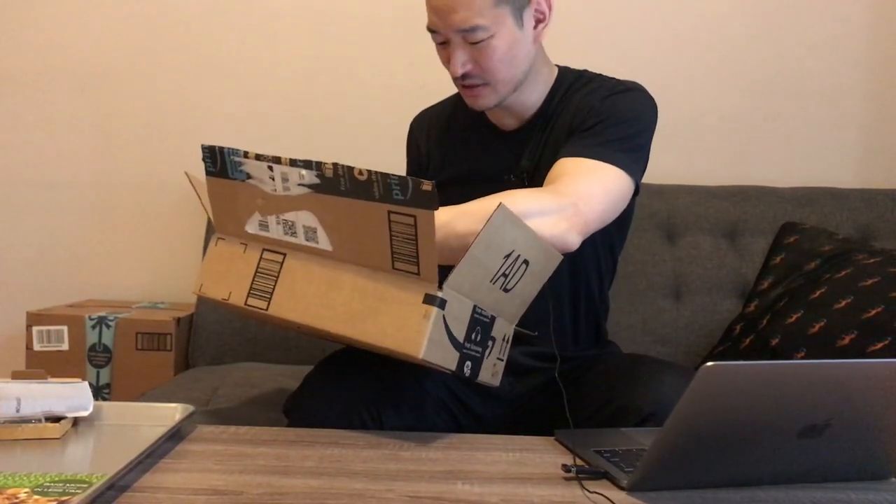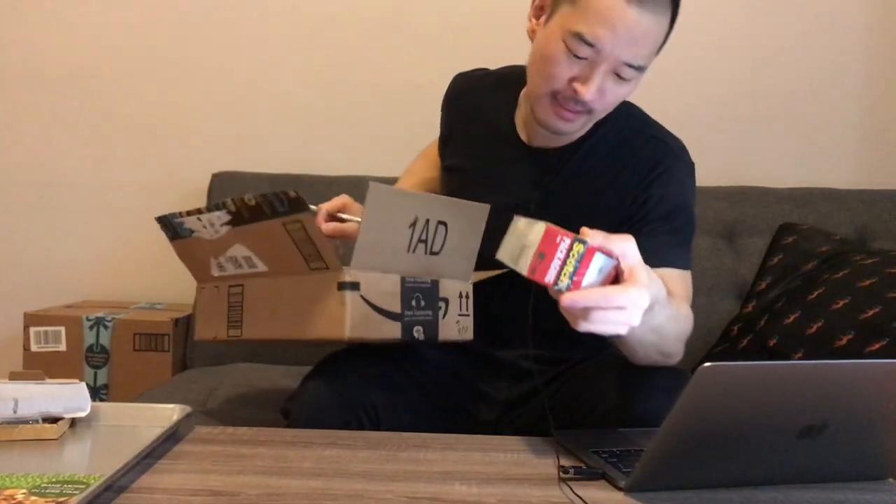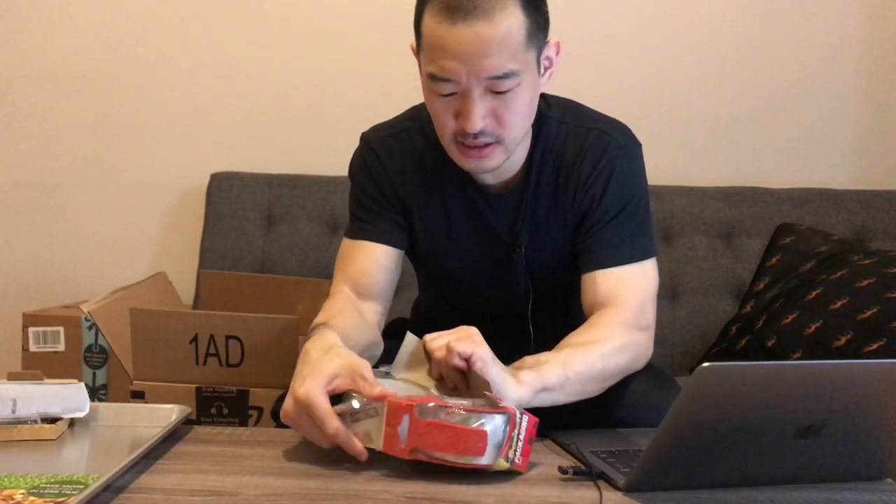Got some tape here — this is Scotch Sure Start shipping tape, packaging tape, 1.88 by 38.2 yards, two rolls and one dispenser. I bought this just to have around the apartment, but as I mentioned in my other videos, I've been cooking a lot and the main reason I've been using tape lately is kind of strange.